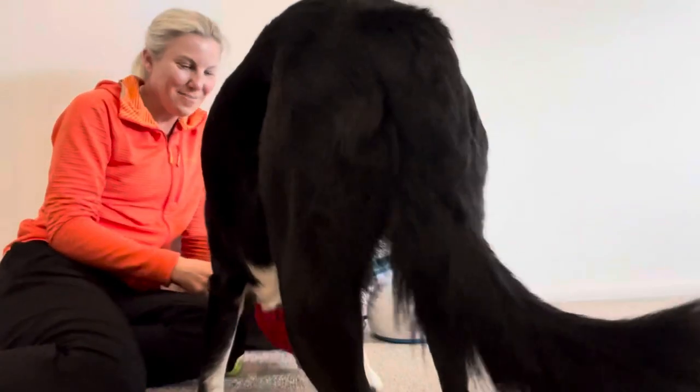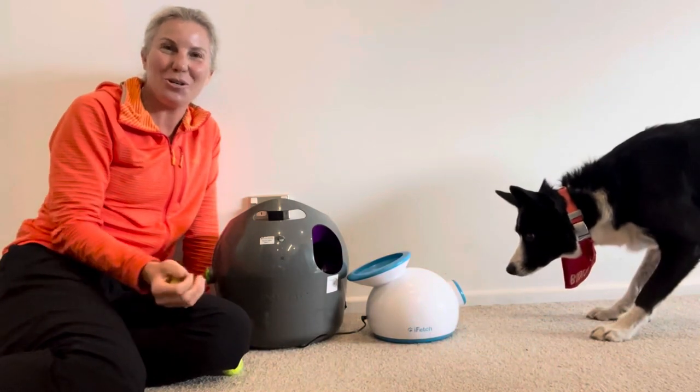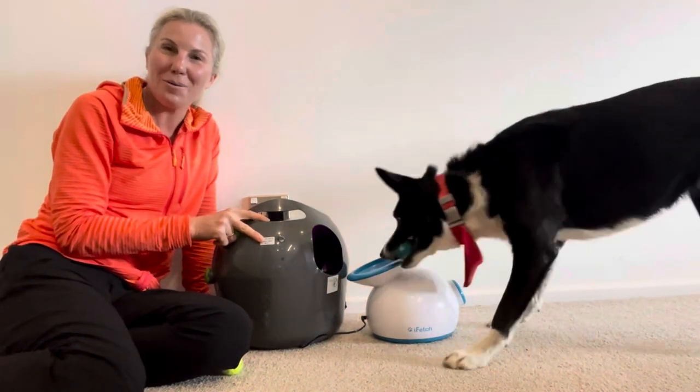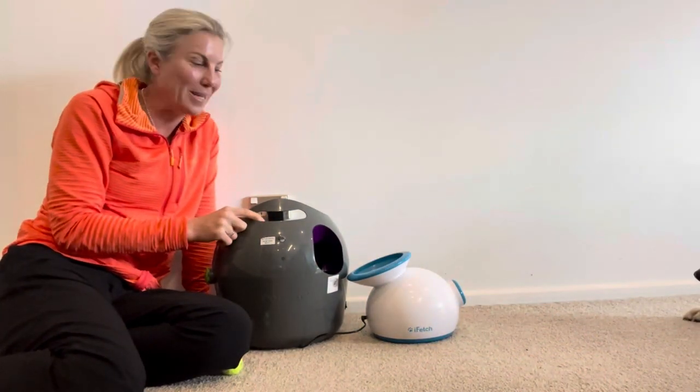Hi there dog lovers! My name is Kate and this is my dog Boots, and today we are going to talk about automatic ball launchers. If you've ever considered buying an automatic ball launcher for your dog, I can highly recommend it. As you can see, Boots is super keen.